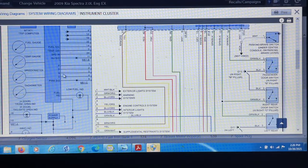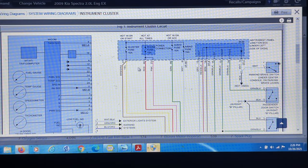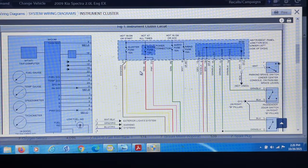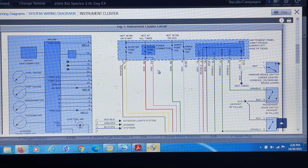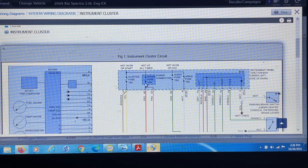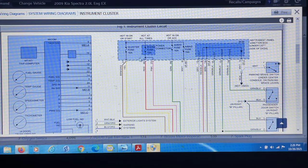We can see right here that we have a couple of fuses that feed the actual instrument cluster. We have this instrument cluster 10 amp fuse — it feeds two positives. We also have the room fuse that feeds here as well. What I want to do first is check out these fuses, because we can see it says under left side dash — that's where I replaced the fuses and something happened there. So let's go back to the vehicle and look for this cluster fuse and room fuse.